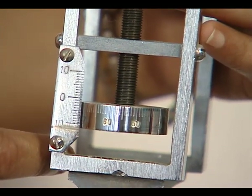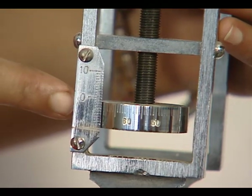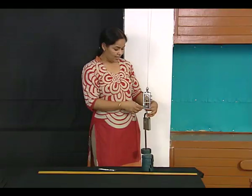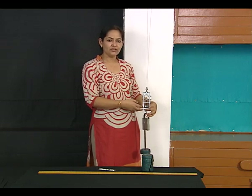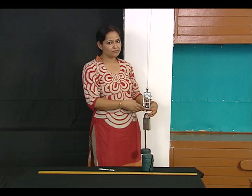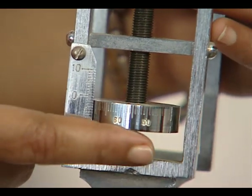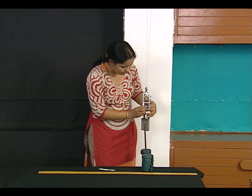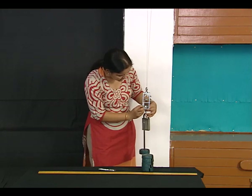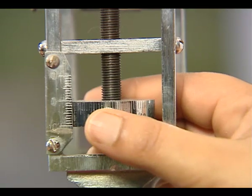Before starting your observations, you have to take the least count of this micrometer screw as well. We use the same method as for a screw gauge — first we need to find the pitch, which is then divided by the number of divisions on the circular scale. I initially keep the micrometer screw at any point and give it one complete rotation.